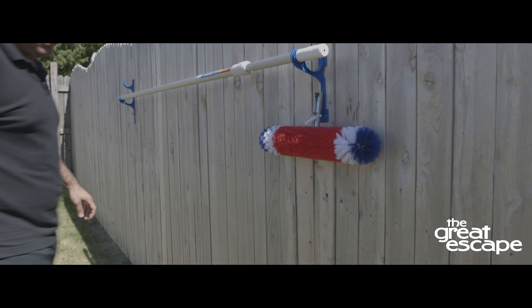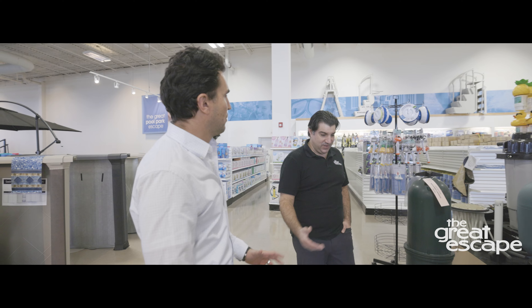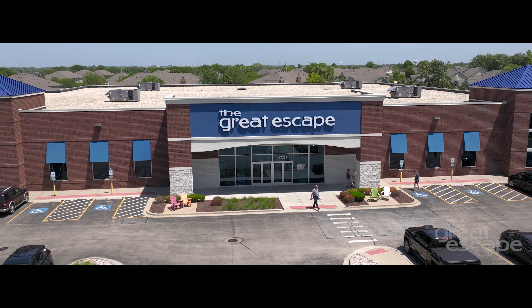And that's how you use a round brush with a pole. If you have any questions, reach out to your local Great Escape team — we're always happy to help.